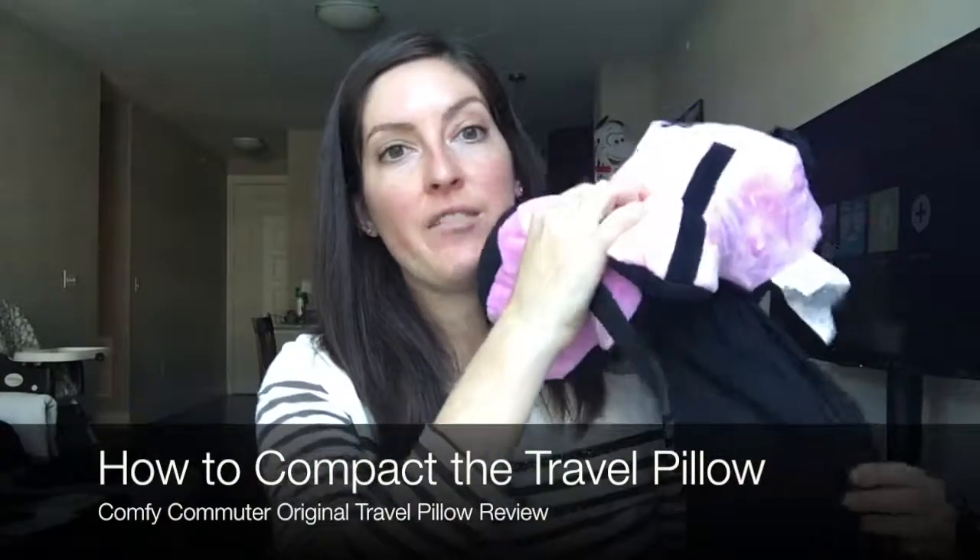Next, I'm going to show you how to put this into its travel case. To get this into the travel case, you have to use a lot of arm strength. For me, it wasn't very successful, but I just want to show you how to do it. They also have a YouTube video on their website, which I've linked to in my written review on mattressclarity.com.